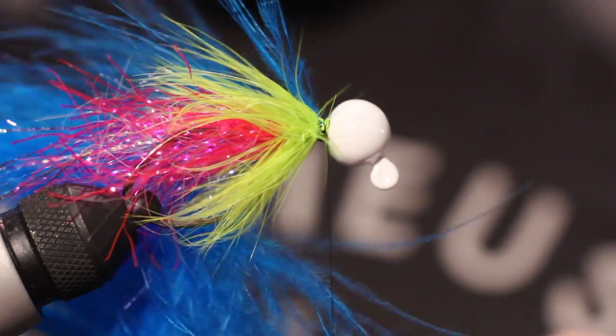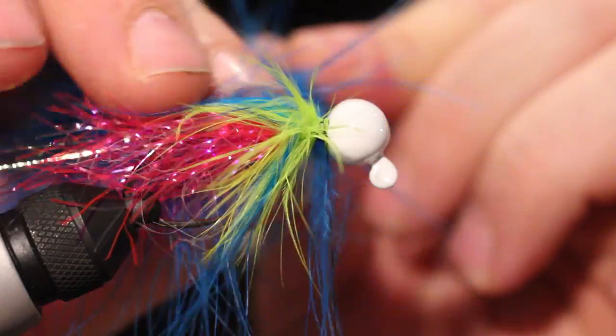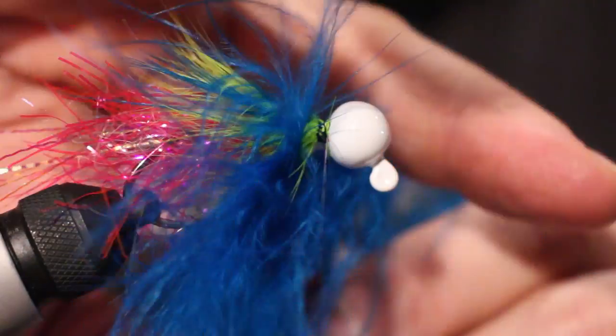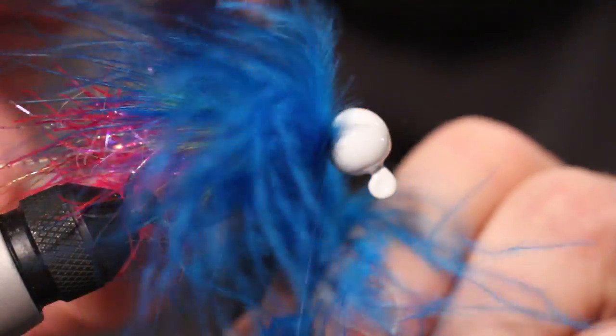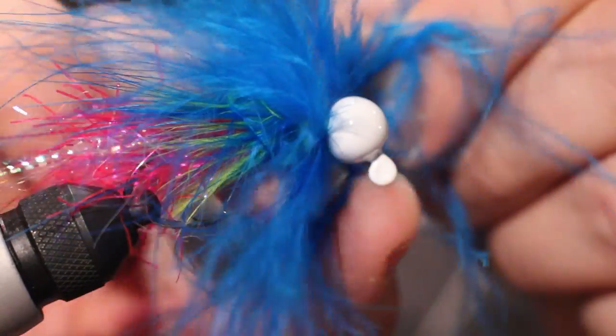Your first couple turns you want to be gentle because it is super fragile. You're going to palmer this back the whole time, so you're wanting these feathers to lay back. Every turn, I'm just trying to pull out some of these feathers on the one side where it's kind of getting tangled up.